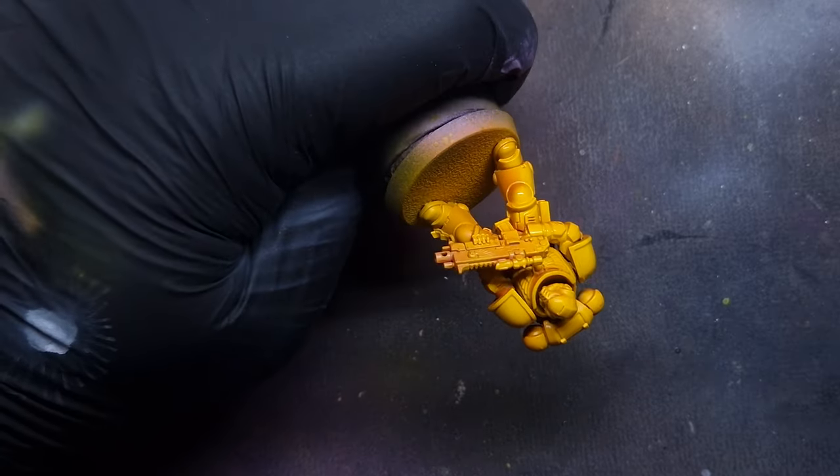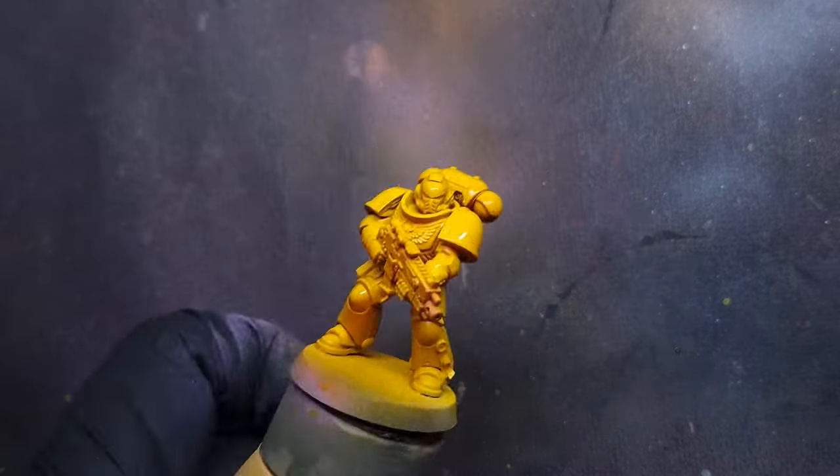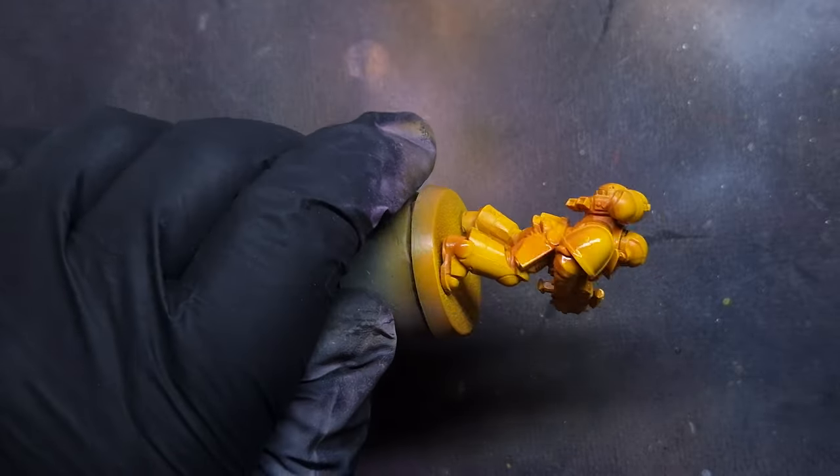Because I've used contrast paint over ink I want to seal it, so I'm putting some gloss varnish over the model to make sure it's protected.